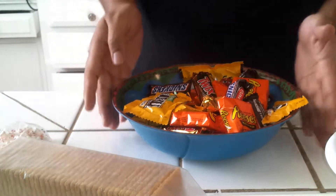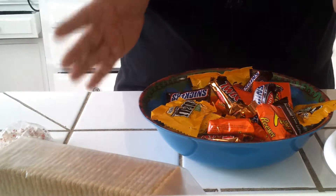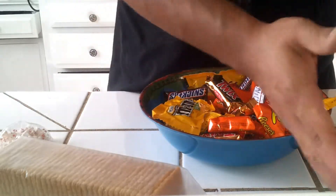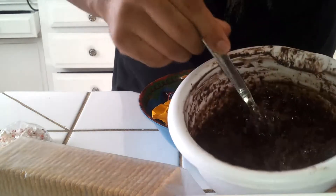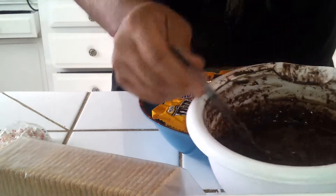Here are the ingredients we're going to be using today. We're going to be using your chocolate candy bars, or whatever you would like to put on your Halloween candy bark. I chose my favorites here, as you can see. We're also going to be using melted chocolate — I actually tried to make my own chocolate today. I used the remaining baked fat.